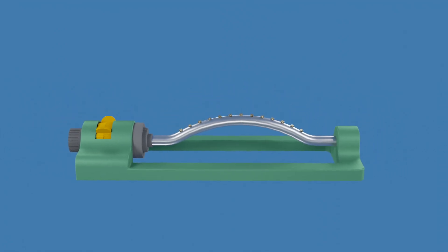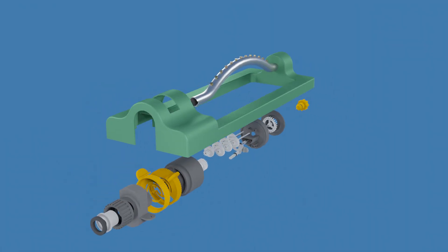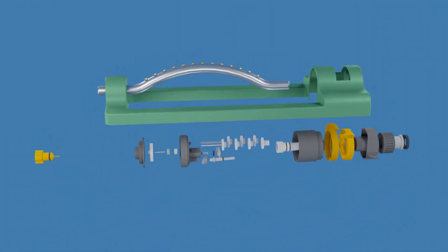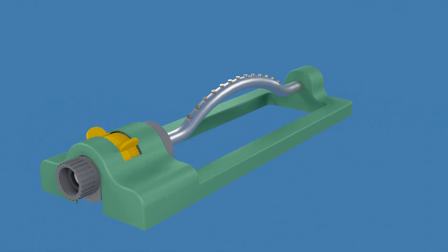This is an oscillating sprinkler. In this video, we'll take a look at the mechanism inside to see how it works. Before we jump into the inner workings of an oscillating sprinkler, let's first see what are the key components involved. Let's get started.